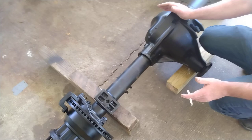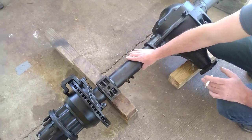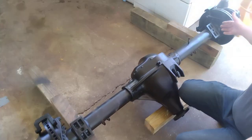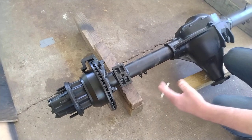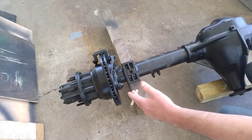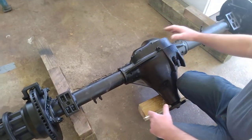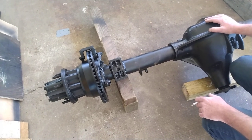This is a Dana 70 with three-and-a-half-inch tubes, approximately 73 inches wheel hub to wheel hub — that means rim mounting surface to rim mounting surface: 73 inches. A normal Dana 60 in our Econoline is 67 inches wheel hub to wheel hub, wheel mounting surface to wheel mounting surface. So it's about a five-inch length difference, meaning two and a half inches out on each side per rim.